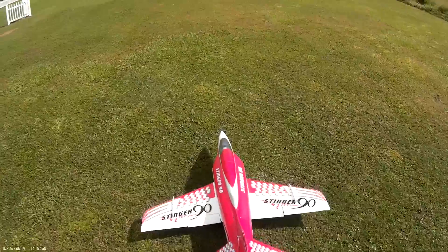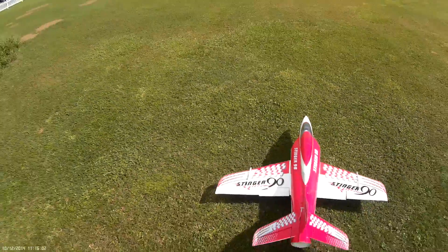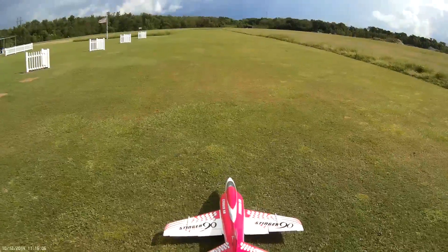We're out here today with a Stinger 90 — it's a buddy of mine's, he's got a Stinger — we're going to go ahead and maiden it and see how everything goes.